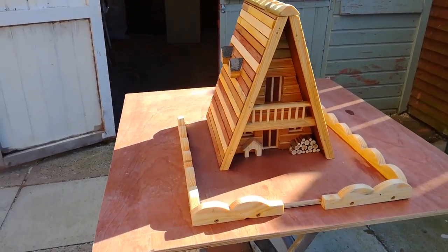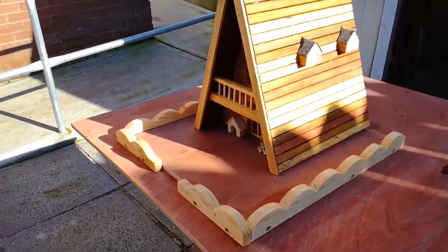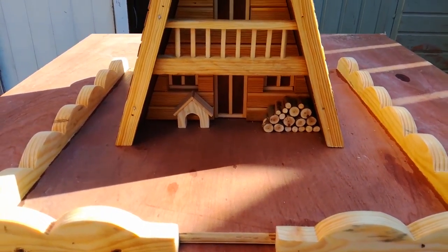Well that's it guys. I added things like a balcony, a dog kennel, a bit of felt, and some logs. It's up to you. Thanks for watching — don't forget to like and subscribe. Till next time, bye!